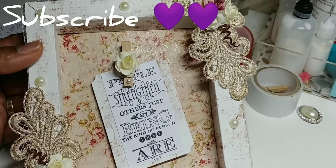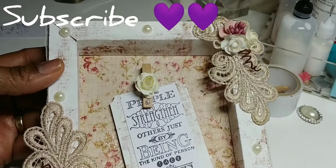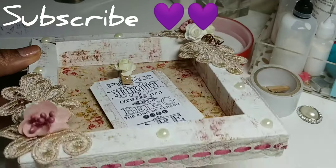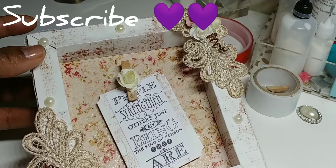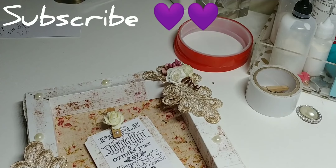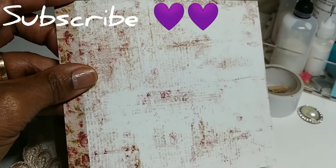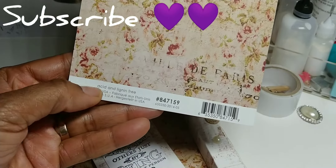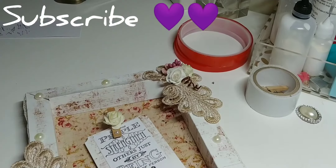I've never made one of these before. This paper is from the Prima collection and I've had it for a long time. It doesn't come in a paper pad — it comes in a pack of sheets and it's double-sided paper. The last place I got it from, because it's kind of hard to find, was Walmart.com. It's from the Deputant collection and it's called Lovely Flower.